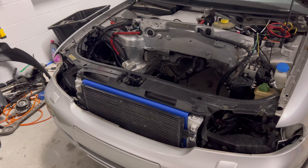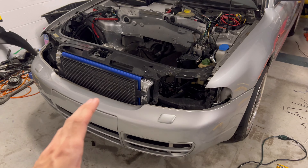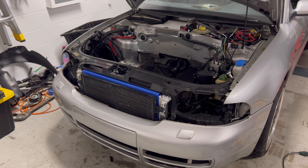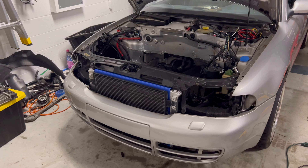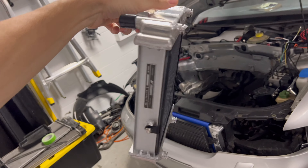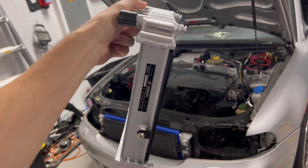The cool part about that is I'm also going to be running the AWE carbon ducts, so I can try to get all the airflow to those radiators and the oil cooler as much as possible. I actually got that stuff powder coated and I'm going to be putting that on in this video. I'm going to take the bumper off and show you guys how I built my brackets for that side.